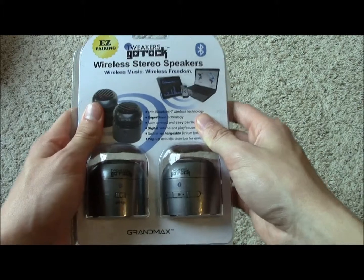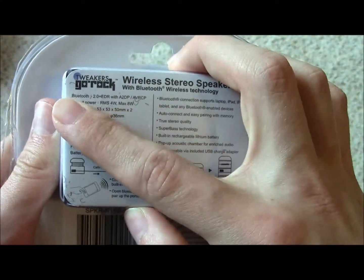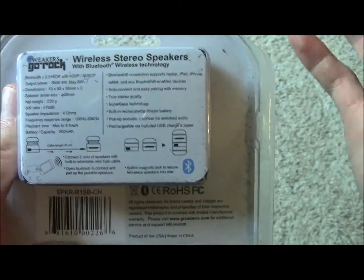The packaging for the Go Rocks is that annoying plastic packaging that requires scissors to get open. On the back you can see some statistics about the product, including that it uses Bluetooth 2.0, which is an older version of Bluetooth.